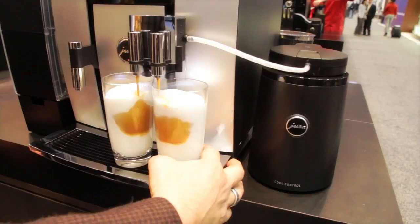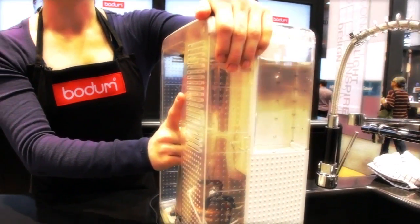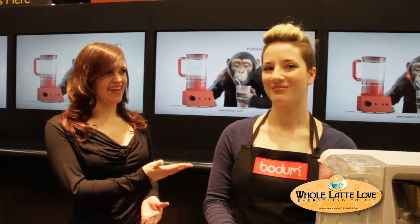From the International Home and Houseware Show in Chicago, Whole Latte Love takes a look at the Beover coffee maker by Bodum. I'm Morgan with Whole Latte Love and I'm at the 2013 International Home and Houseware Show in Chicago. Right now I'm at the Bodum booth with Alethea and she's going to be giving us a demo on the Bodum Beover.